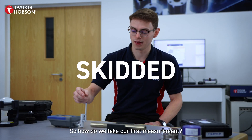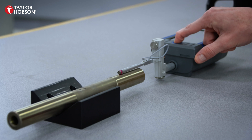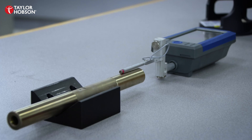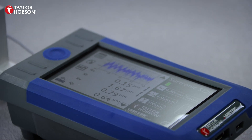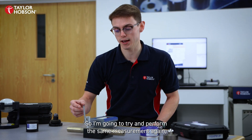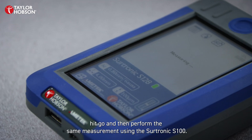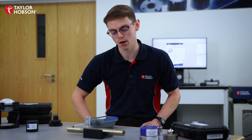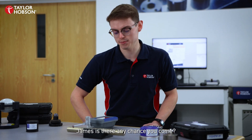So how do we take our first measurement? Well, it's really simple — you place the pickup onto the measurement surface, make sure the instrument is turned on, then hit go, and the instrument takes care of selecting the measurement length and displays all of the measurement parameters as you can see on the screen. I'm going to try and perform the same measurement again, but this time across the cross-section of the part — place the skid in place, hit go — but it says gauge over range this time. I think I need some help. James, is there any chance you can come take a look at this?